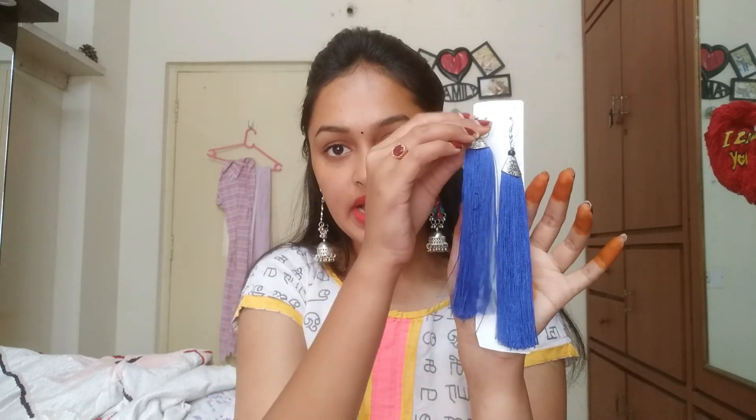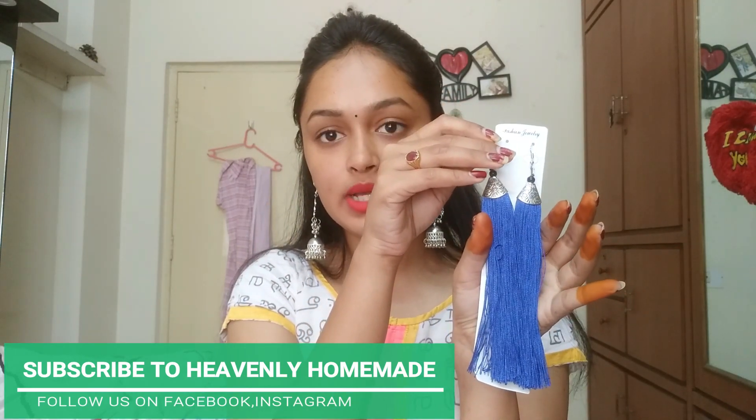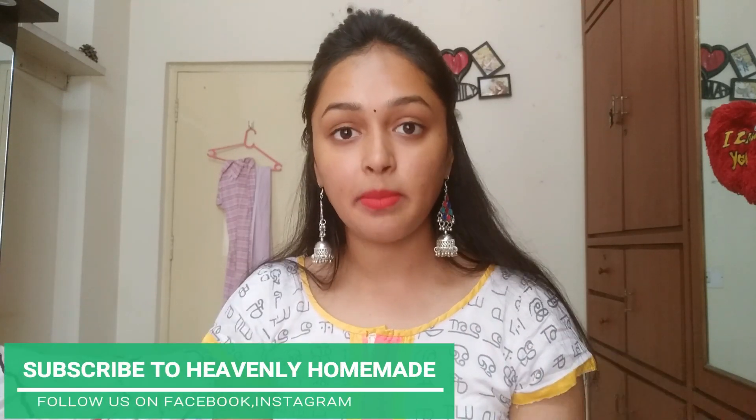The first piece is Tassel Earrings. You can use them well and they are easy to use. If you use this box, you can get a lot of varieties. The cost is 250 rupees.